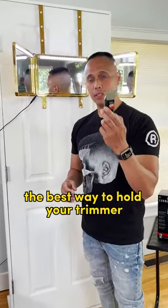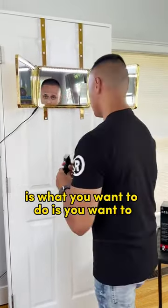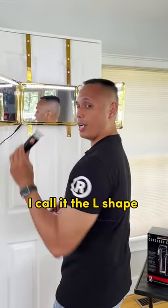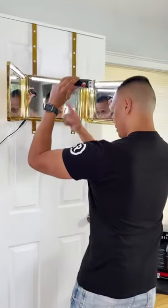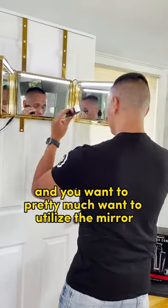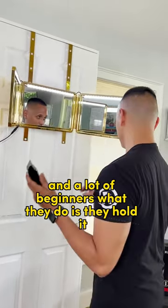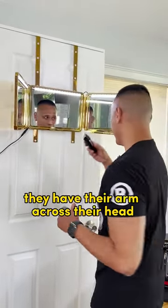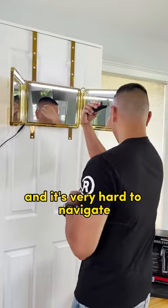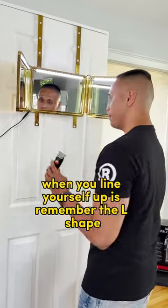The best way to hold your trimmer when lining yourself up, especially in the temple area, is what I call the L shape. You hold it as an L and you want to utilize the mirror so you can see where you're cutting. A lot of beginners hold it with their arm across their head, which makes it very hard to navigate. So remember the L shape when you line yourself up with the trimmer.